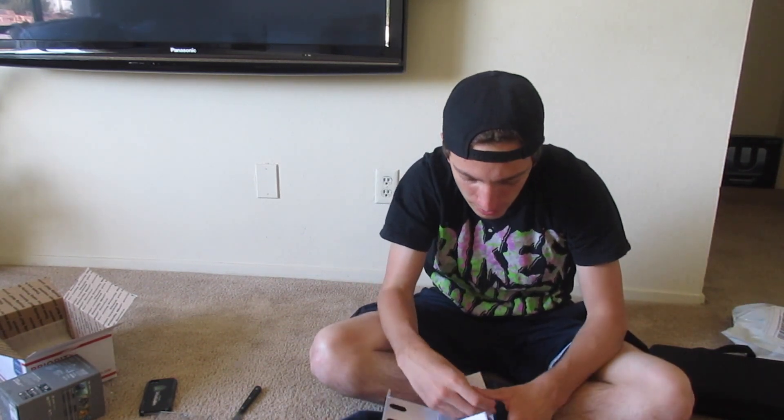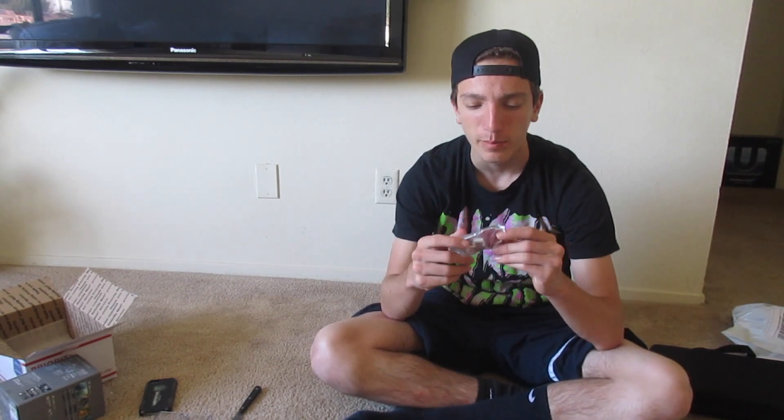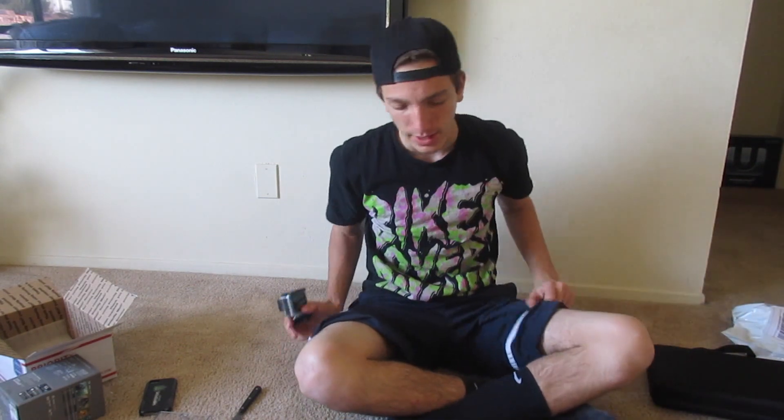And that's that. The last thing in here - a bag of mounts. I'm going to use it on my helmet. So that's about everything in this GoPro. I'm going to show you guys this case also.